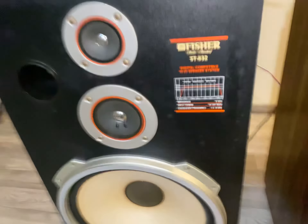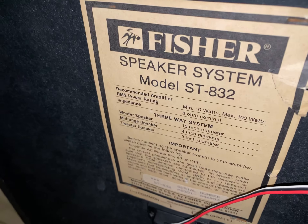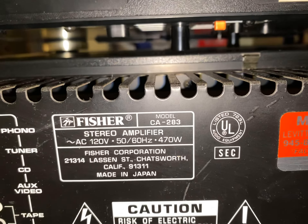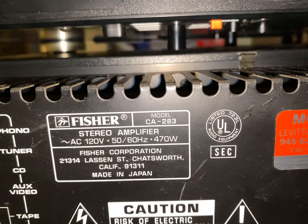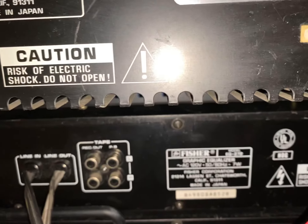These are rated at 100 watts per channel — I think the receiver is 100 watts per channel. These speakers can handle 100 watts peak, allegedly. I think they can handle more than that personally. These are the specs on the back of the receiver: 470 watts of power consumption. I'd say probably between 100 and 120 watts per channel.